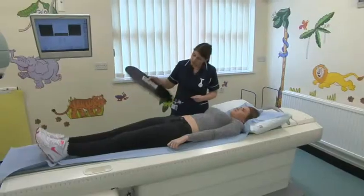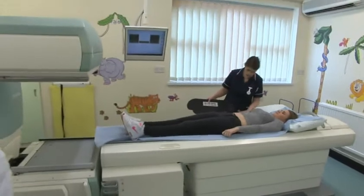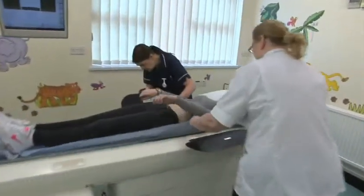We're going to raise the bed up, we're going to pop some armrests in, just to make you comfortable. So if you just lift your arms up a wee bit.